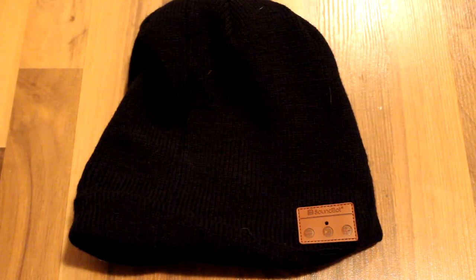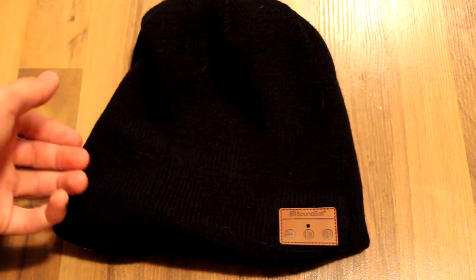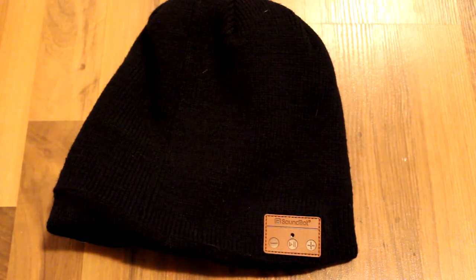The hat itself is washable — you just have to undo the speakers and get them out, then you can wash the hat itself, which is nice because it's something you're going to want to be able to do. In terms of everyday use, it's easy to pair, easy to turn on, the controls are nice and handy, it's comfortable — overall a pretty good beanie.